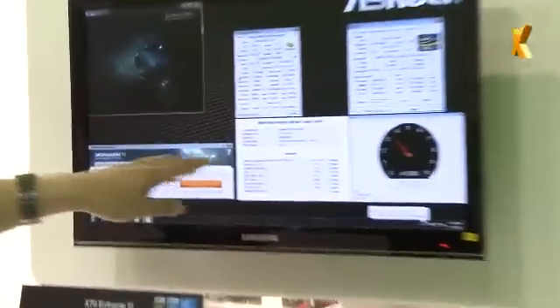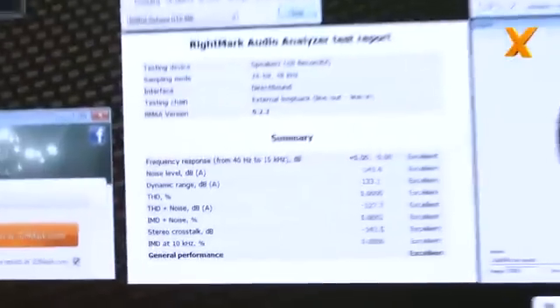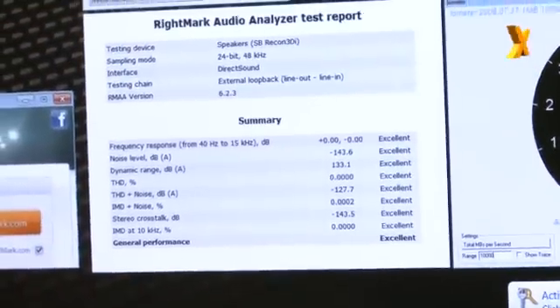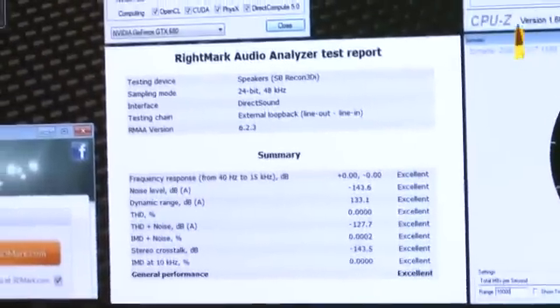On the audio side, the benchmark results are shown on screen — all rated excellent. Including graphics, audio, and data transfer, this motherboard aims to do the best in every area. Han confirms an August launch target, and while there's still no official price, it will be ASRock's most expensive motherboard.